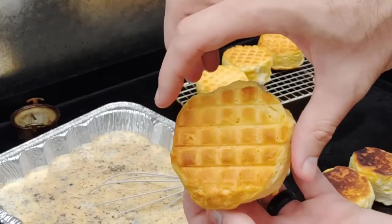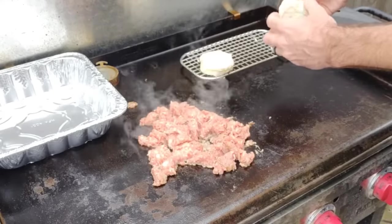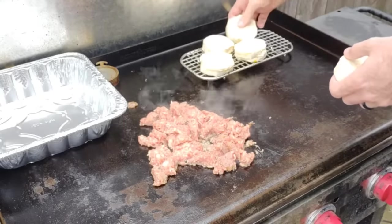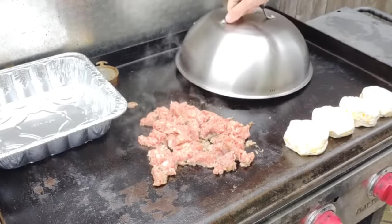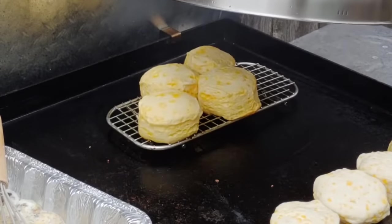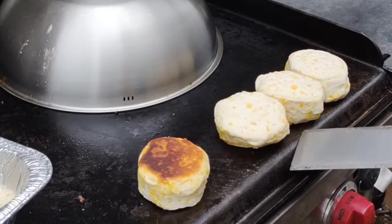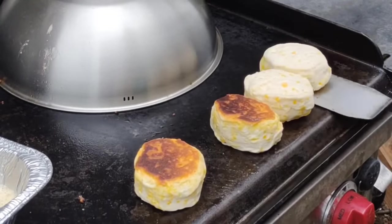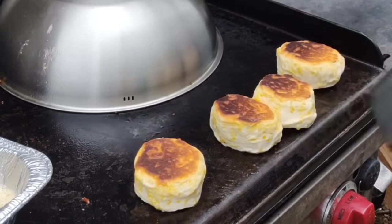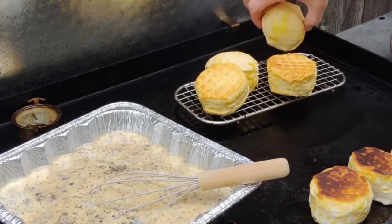Third trick is using the griddle as an oven. Look at these biscuits — you use your dome and a little grate to make a makeshift oven. I was doing biscuits and gravy; you put them down, put the dome on top, and you can do this with Pillsbury croissants or whatever you want. You can also put biscuits right on the griddle, but they'll get a little dark.